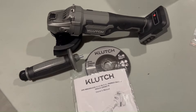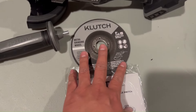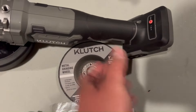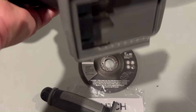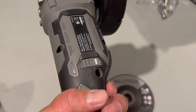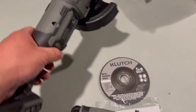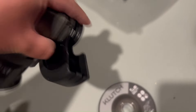Next up is the four-and-a-half-inch angle grinder. In the box you get the user's manual, a five-inch metal grinding wheel, the handle, and the tool itself. You can control the speeds — high, medium, and low. The trigger is positioned down here with a safety switch: press, release, then release again. That's a good safety feature. There's also a lock/unlock mechanism to remove the guard.